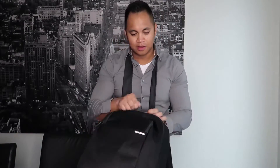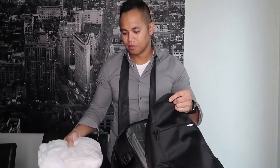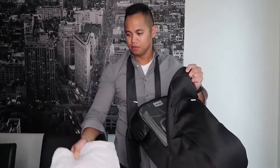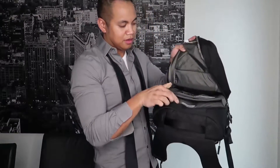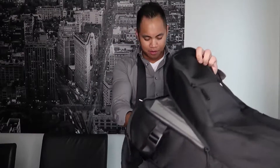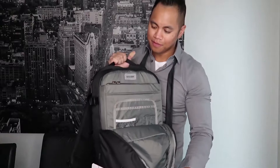Let me show you the compartment for the laptop. It says MacBook 15, but I don't use a MacBook — I prefer Windows platforms. I tried Apple computers a long time ago and didn't like them. This is my Lenovo 15.6 inch screen laptop, and it fits nicely in there.